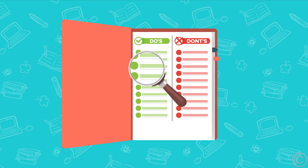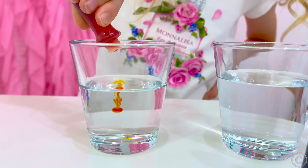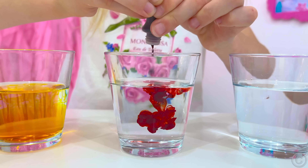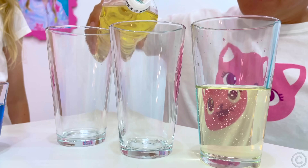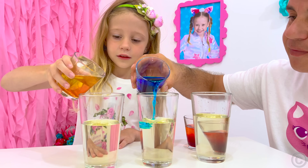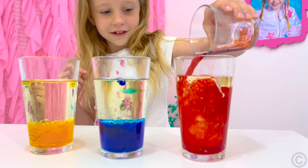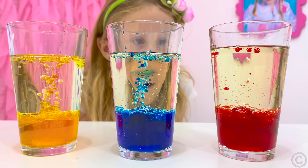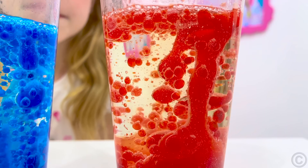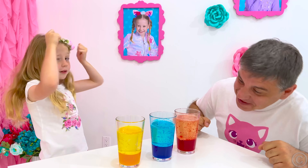Rule number one: always follow the instructions! We need a glass of water, dye, sunflower oil, and an effervescent tablet like soluble vitamin C. Add dye to the water. You can experiment with different colors. Fill another glass halfway with oil, then gradually pour the colored water into the oil and watch it settle on the bottom — water is heavier than oil, so they don't mix. Lastly, throw in an effervescent tablet and watch the gas raise water bubbles in a lava show. It's working! Woohoo!